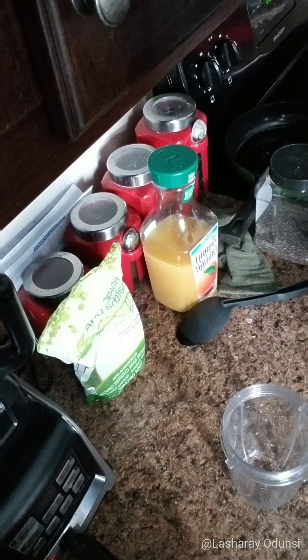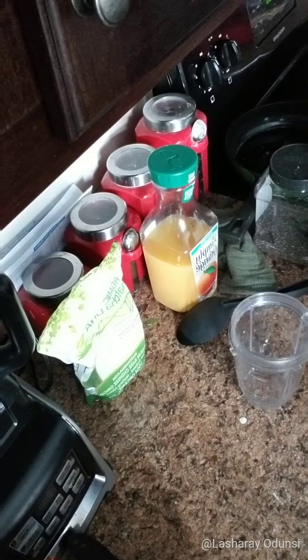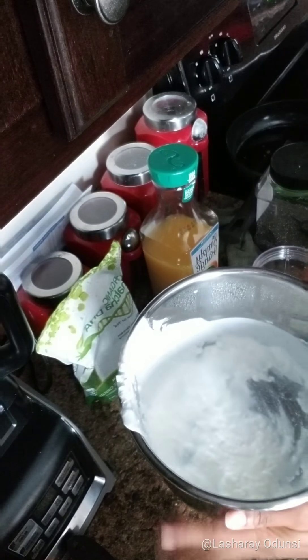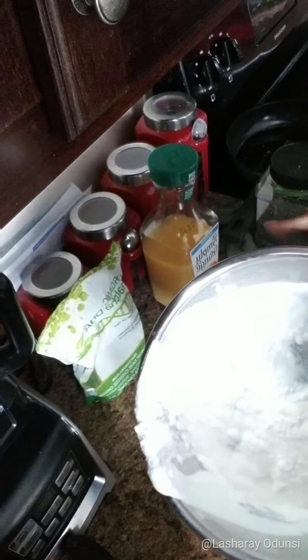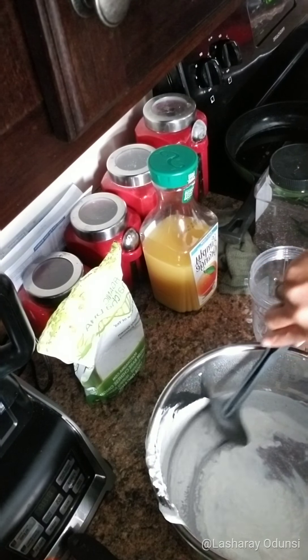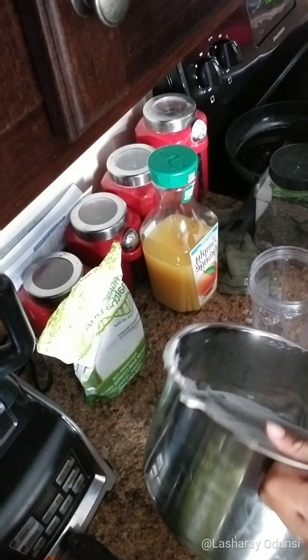Good morning everybody. I'm going to quickly show you how I'm making this orange banana smoothie this morning. Usually I have my cup of iced coffee every morning, but I decided I want to start fueling my body with something a little healthier as the first thing going in. I'll probably still have my coffee after the kids get up and I start cleaning, but for now we're going to work on making this smoothie.